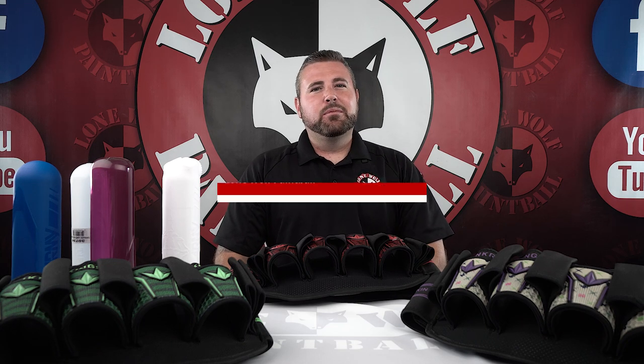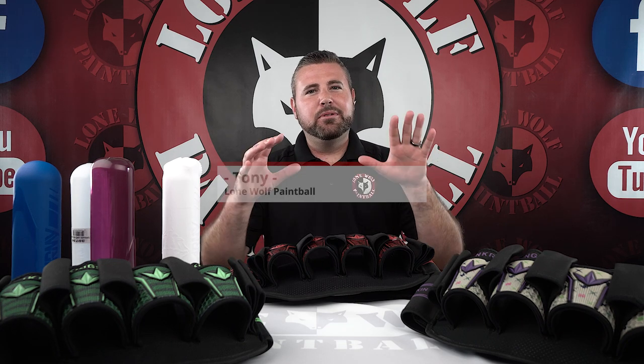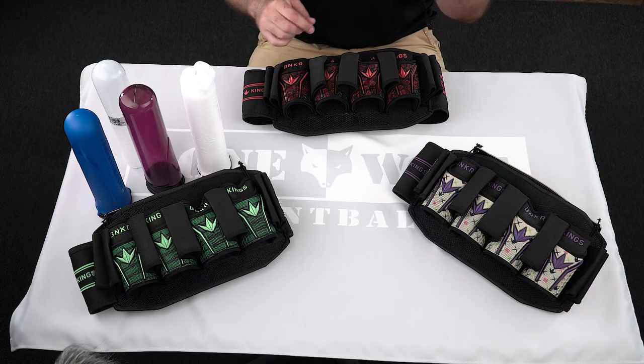Hey guys, what's going on? It's Tony from LoneWolf Paintball. Today I'm going to be doing an overview of the Bunker Kings Fly Pack.